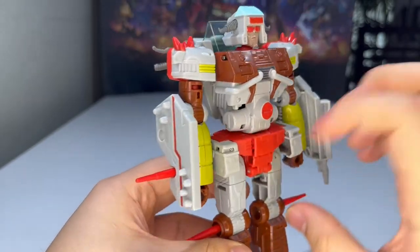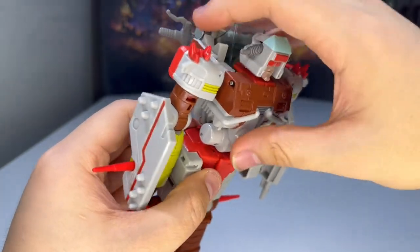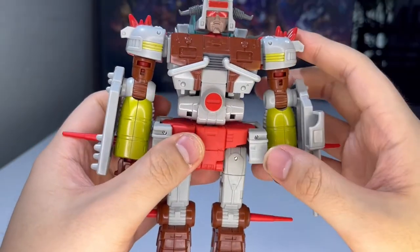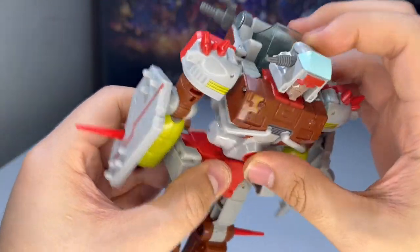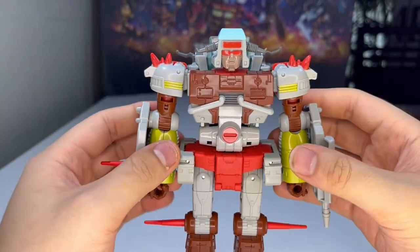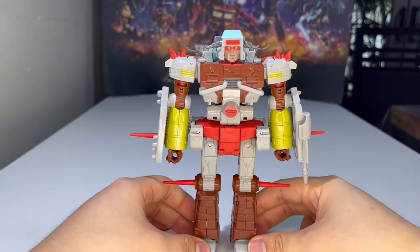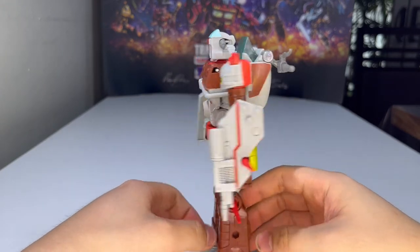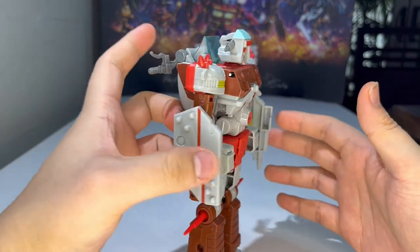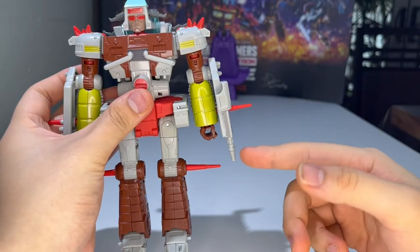All in all it's a great figure and great toy. It does suffer slightly from this section not tabbing in super securely, but I wouldn't call that an issue because it actually helps with the ab crunch, giving extra articulation. I love these extra arm pieces on the sides — they look really cool. And I like how this side has a built-in gun, which is a nice touch.